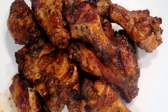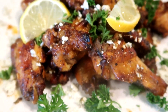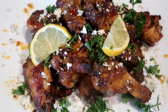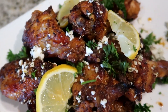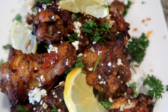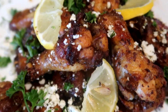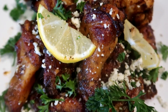There you have it guys — Greek lemon-style wings. Isn't that a work of art? Call me Picasso. I added some fresh parsley and some crumbled feta cheese for garnish. It looks amazing. If you've never had Greek-style chicken, it is absolutely delicious, and these wings are no different.